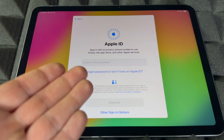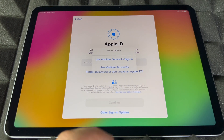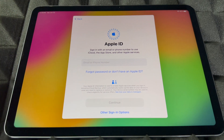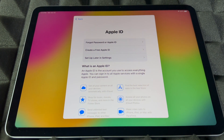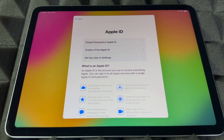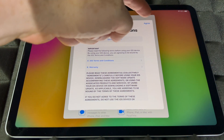The next step will ask for your Apple ID. If you have one, go ahead and put it in. If you don't, go to the option that says 'Forgot password or don't have an Apple ID.' From there you can create a new Apple ID. If you don't want to import any information to this iPad yet, you can set up later in Settings by pressing 'Don't use.' Whether you sign in or skip, the terms and conditions screen will pop up — agree to it and continue.